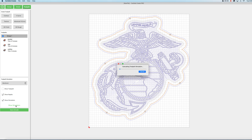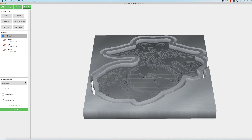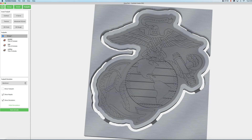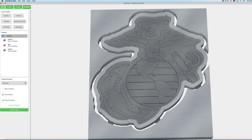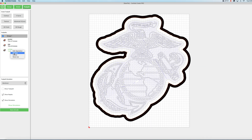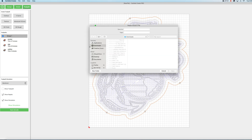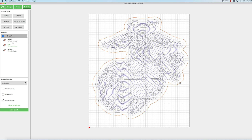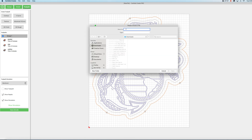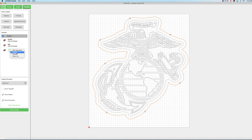Now we can check out our simulation. As you can see, we've pocketed it, we've engraved the EGA into the bottom of that pocket, and then we went and did an outline where we left some tabs. So now all we've got to do is save the g-code. We're going to save this as three individual g-codes. We'll start by disabling the EGA and the outline and we'll just save the pocket. Now we'll disable the pocket and enable the EGA. Now we'll disable the EGA and enable the outline.